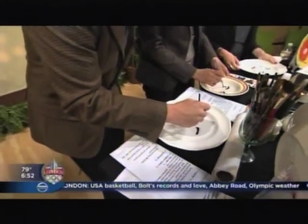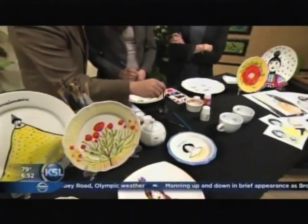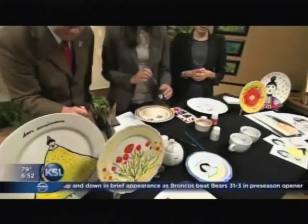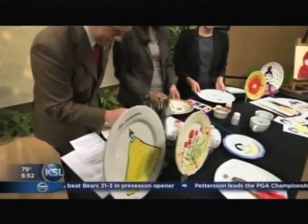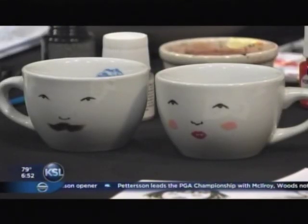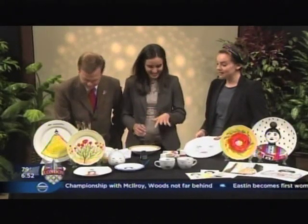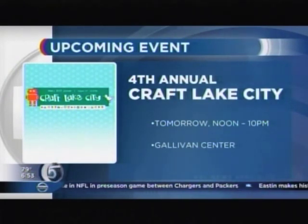Tell us about Craft Lake City and what this is exactly. Craft Lake City is a local community art festival that helps promote local artists. There's going to be about 180 to 200 different booths and artists, just promoting local art. Is it all do-it-yourself things like this? It is — we've got do-it-yourself booths and also engineer booths, the scientific side of art as well. And anyone can go check it out. Yes, anyone can go.